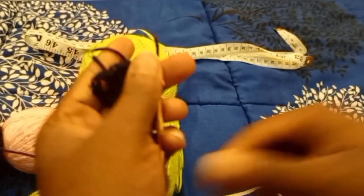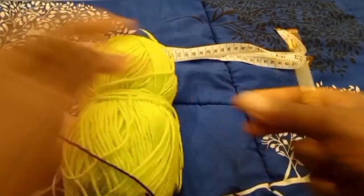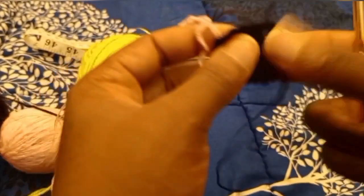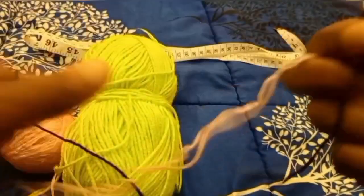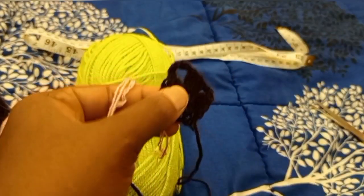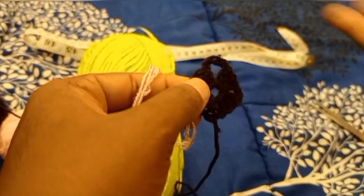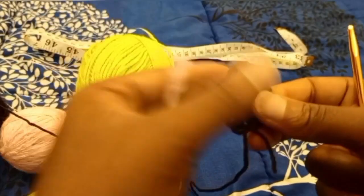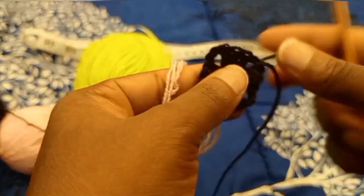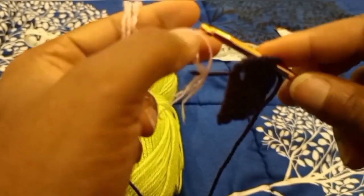I'm switching to my pink yarn now. You can attach the yarn to any corner. If you're not switching colors there's no need to cut the yarn — you can just continue with the pattern. But since I'm switching colors I decided to cut off the yarn and start fresh, so I'm just going to attach my yarn at the corner.